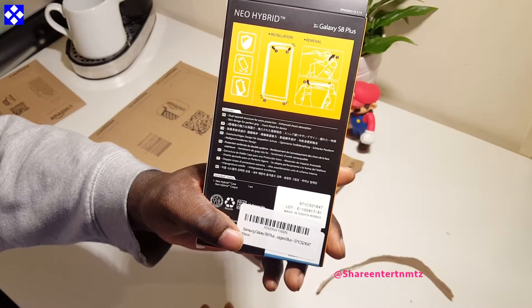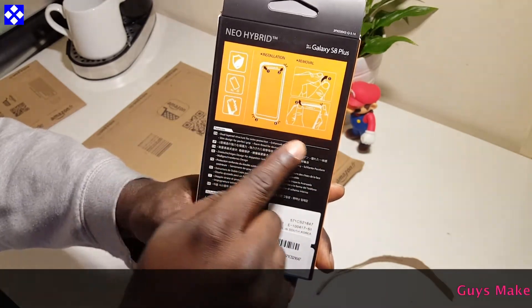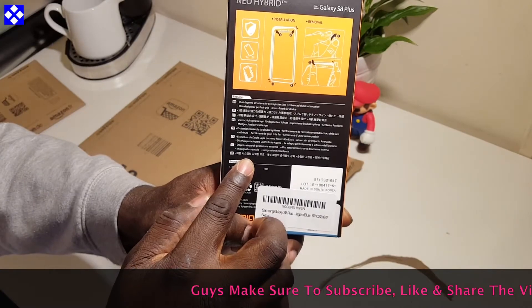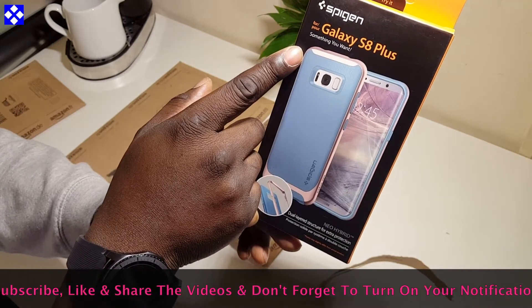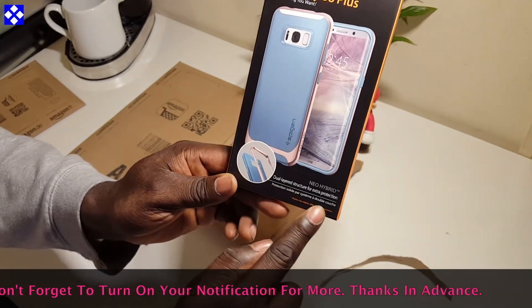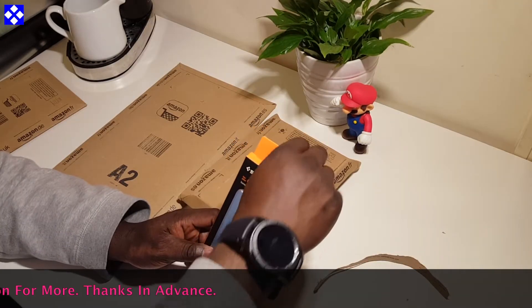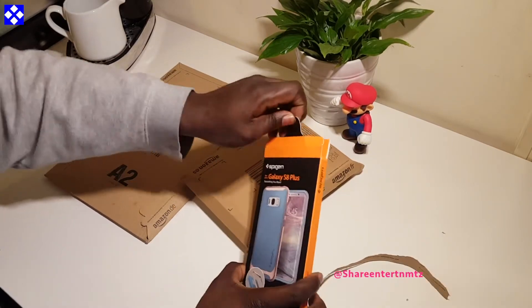Starting with the Spigen Neo Hybrid Niagara Blue case. This case is pretty flexible and comes with a flexible inner protection and a reinforcing hard bumper frame for your Galaxy S8 Plus.